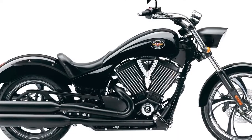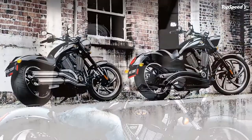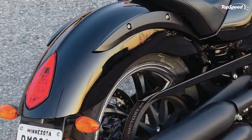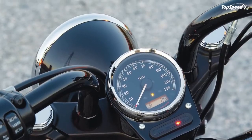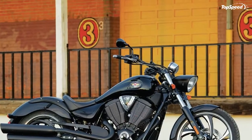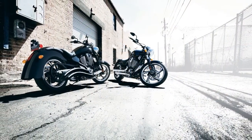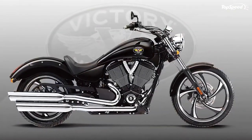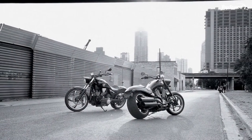More than just classic styling, the Victory Vegas 8 Ball cruiser is also powered by the Freedom 106 Stage 2 V-twin — a fuel-injected, counter-balanced, air-cooled engine that produces 113 feet-lbs of torque. This engine is mated to a six-speed transmission that has true overdrive and neutral assist, making it easy to find neutral when stopped. The best performing transmission on the street collects the power generated by the massive V-twin and allows the Vegas 8 Ball to roll fluidly between the curbs.